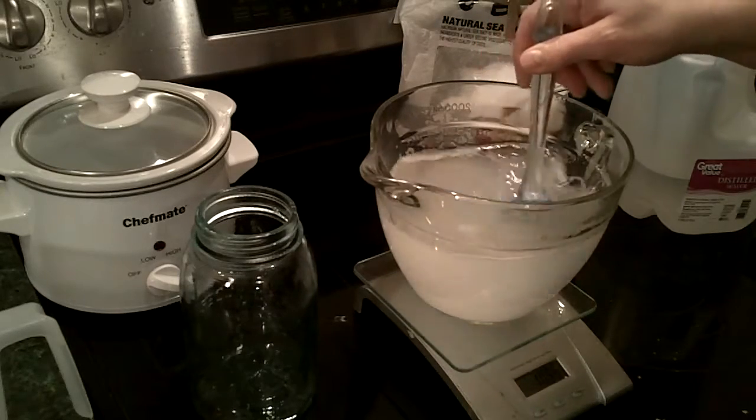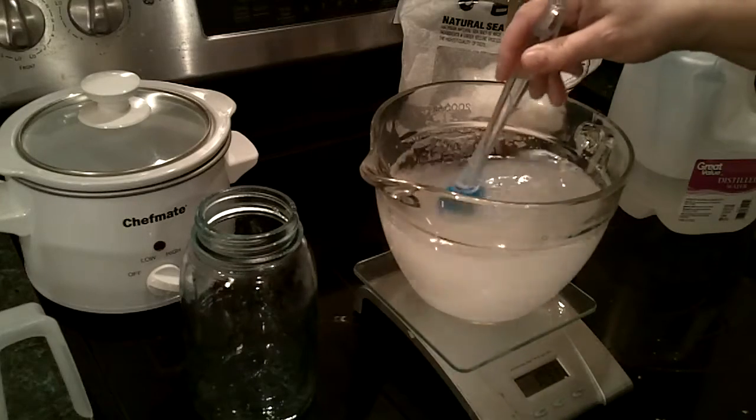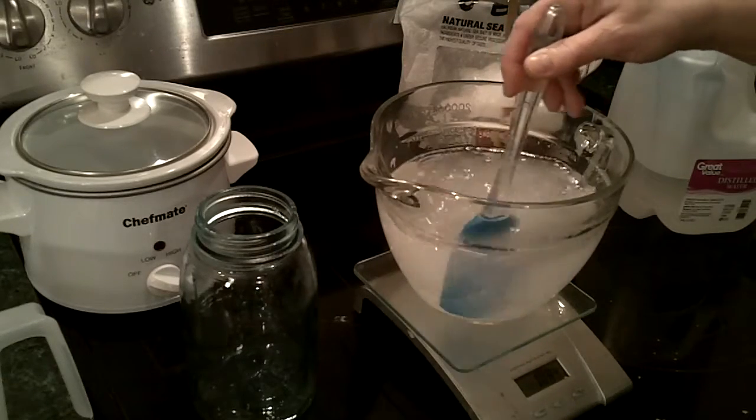So again, it was 300 grams of sea salt in 1000 grams of water. You could do 300 grams of salt in 1 liter of water if that works better for you, because it's all the same thing.